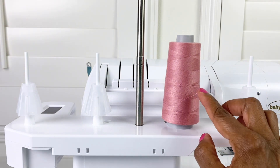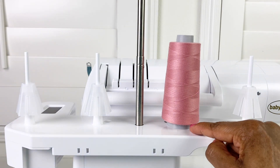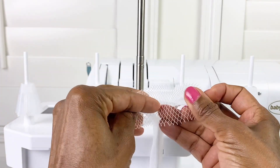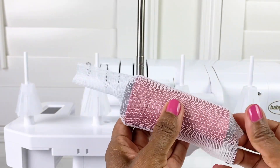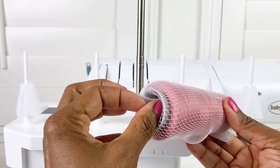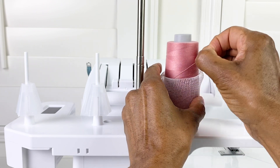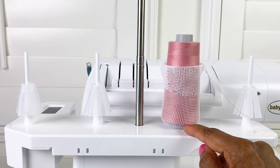If you're working with a specialty thread that's really slippery and unwinds from the bottom and slips off the cone, here's how to use your thread net. Open up the net, insert your cone inside, take the excess and push it through the bottom, insert it onto your cone holder, then fold the net down. Your thread is in place and ready to thread your machine — this will prevent the thread from falling off the bottom of the cone.